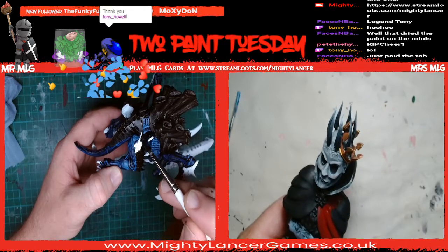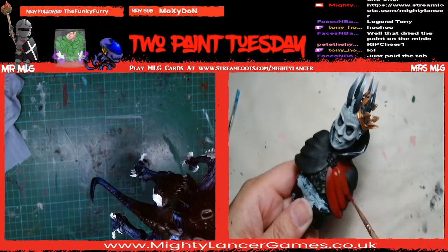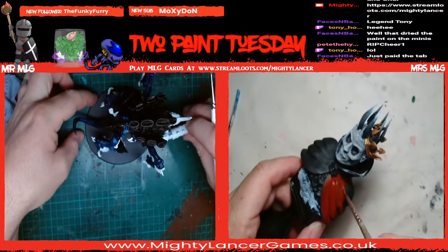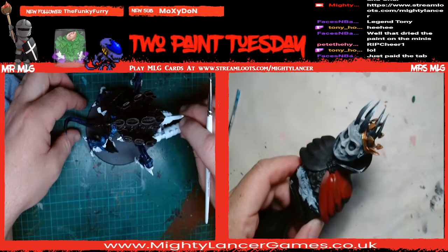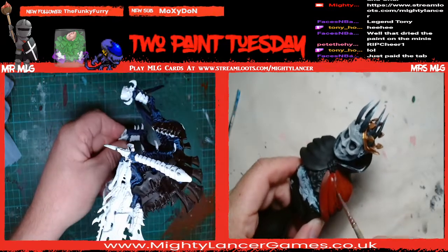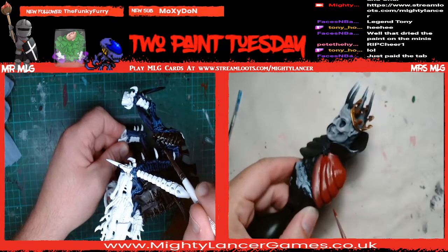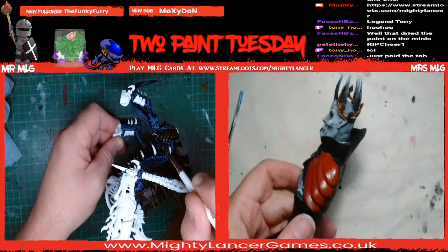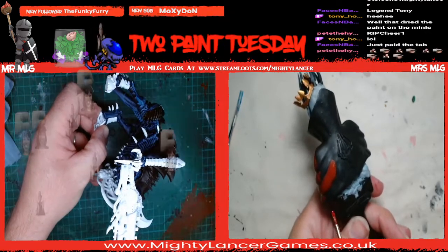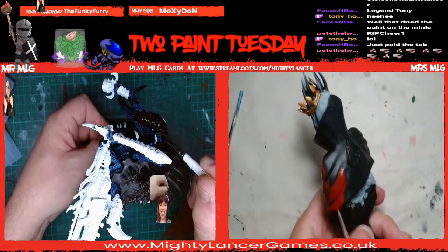I think what I'm going to do - seeing as this is quite a large model - once I've found a base that it'll fit on, because this is the base that GW supply this thing with and that just ain't going to cut it. It doesn't fit - his front legs are hanging over the edge. So once I've found a base I like, I think what he's going to get is some extra highlights and other stuff on top of this contrast paint, just to make him look a little bit more centerpiece.